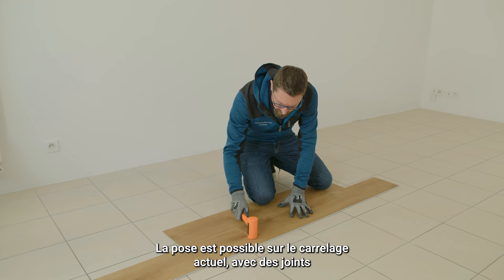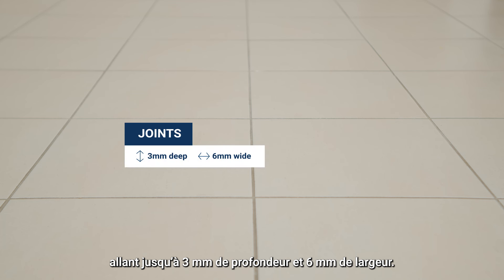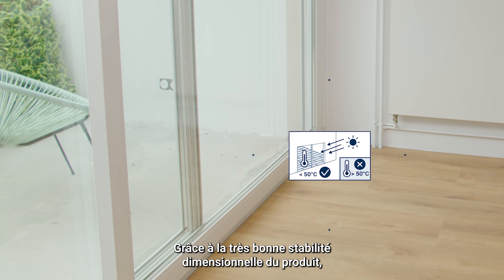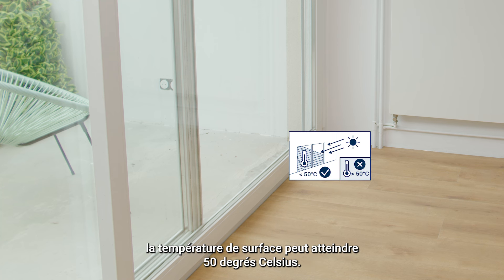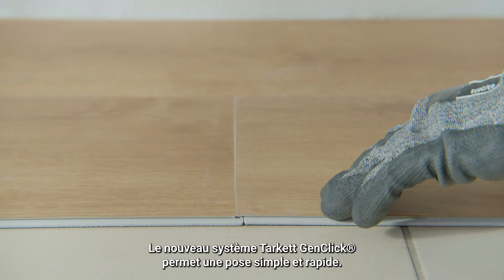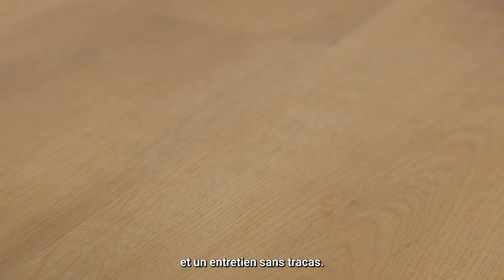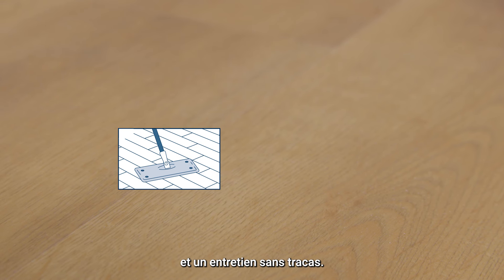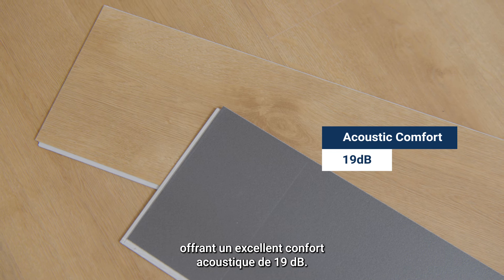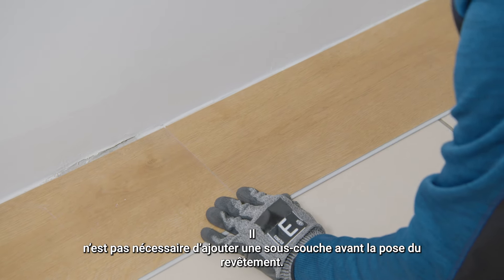The installation is possible over existing ceramic tiles with joints up to 3 mm deep and 6 mm wide. Thanks to its very good dimensional stability, the surface temperature can reach 50 degrees Celsius. The new Tarket GenClick system allows a quick and easy installation. The tectanium surface treatment gives an ultra matte finish and hassle-free maintenance. There is an integrated acoustic backing providing an excellent acoustic comfort of 90 dB. There is no need to install an underlay prior to the flooring installation.